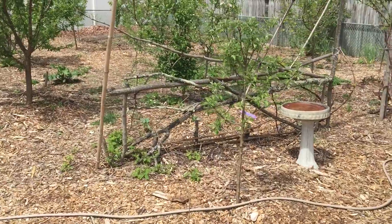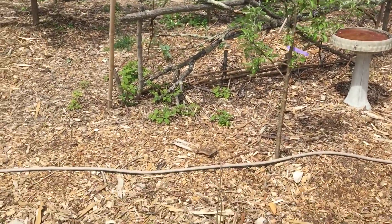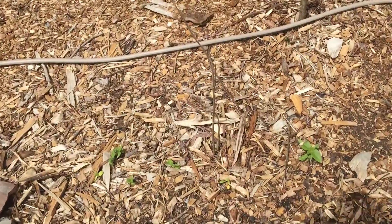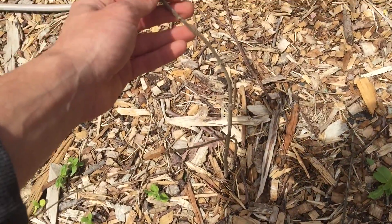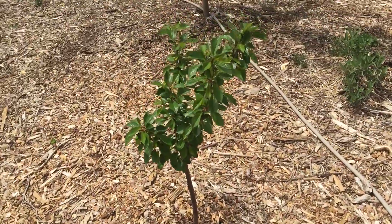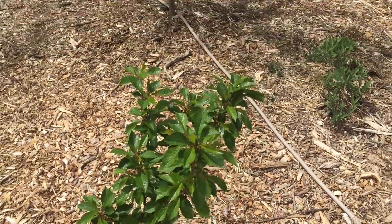Here's a honey crisp apple right here. Pomegranate right here — about to wake up, survived all winter. There's a new rainier cherry with some cherries on it; it's a small tree, just got it last year.